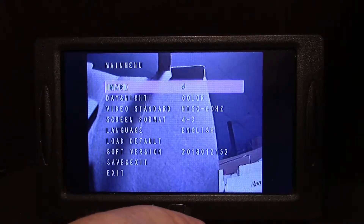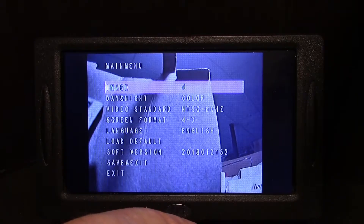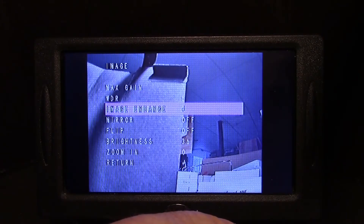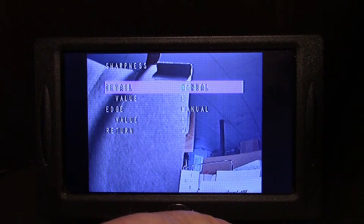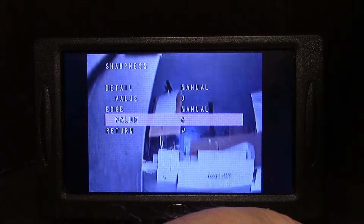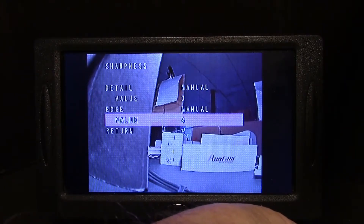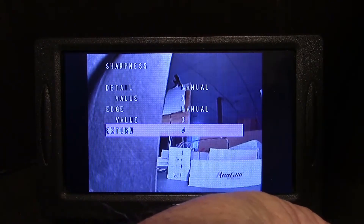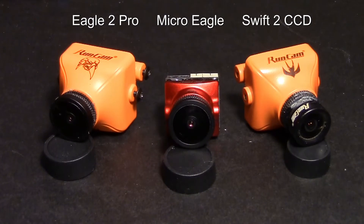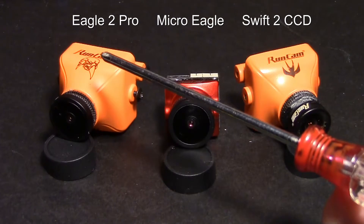The first thing we want to do is go into Image at the top, pressing the center button to get into it. Go down into WDR — I think the default was 6, and I'm going to leave it on the default. Then we have Image Enhance. I'll go into Sharpness first — the default is 6. I always like to take the sharpness down a little bit, to about 2 or 3. And on the edge, I'm going to take that down to 3 as well, just to take a little bit of the aberration off the small details. Now I'm going to return.